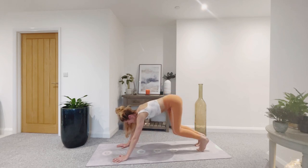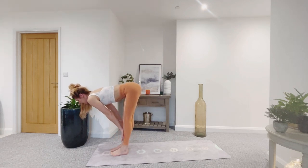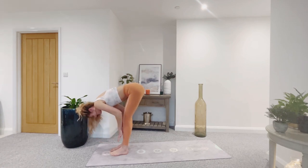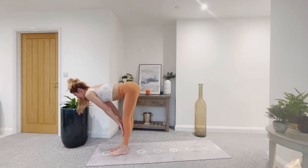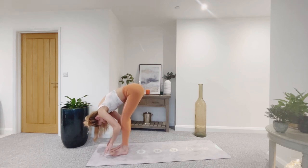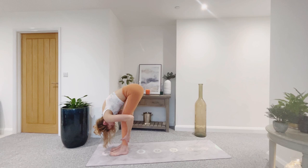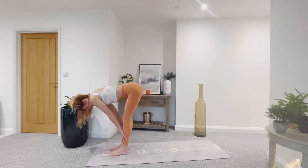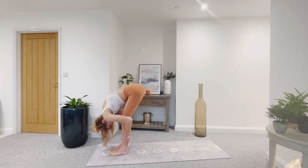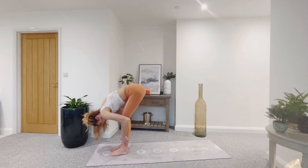Bend the knees, look forward — step or hop to the top of the mat. Inhale, halfway lift. Exhale, forward fold. Inhale, let's flow. Exhale, fold. Three more at your own pace. Exhale, hands to heart. Inhale to rise.